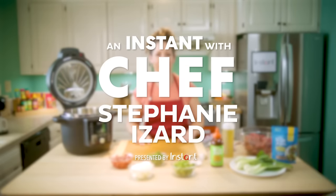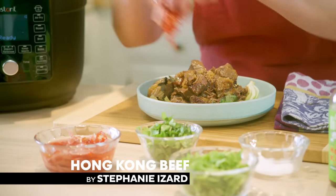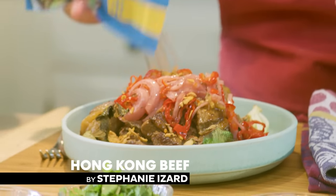Hi, I'm Stephanie and this is an Instant with Chef Stephanie Izard. Today I'm going to make a braised beef with bok choy, some pickles, a little bit of crunchy on top. It's gonna be super tasty, super simple, only a few ingredients needed but you're still going to pack a lot of flavor.